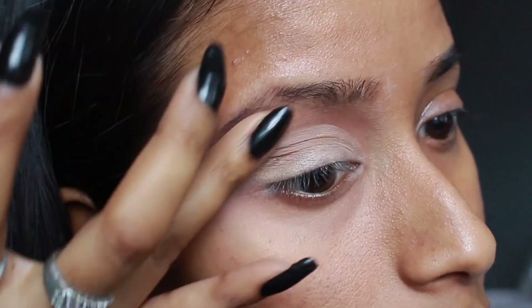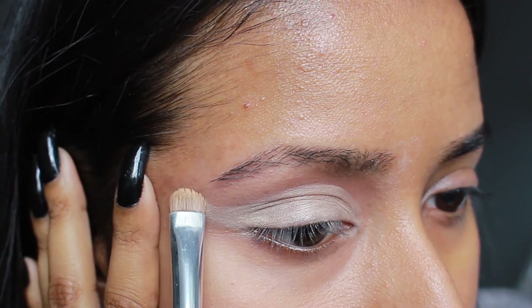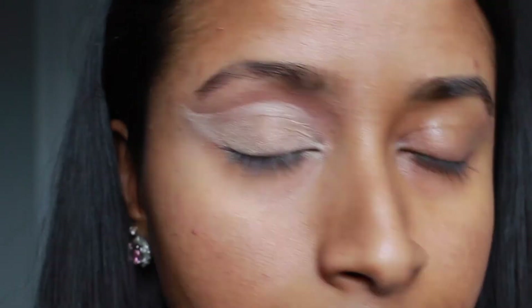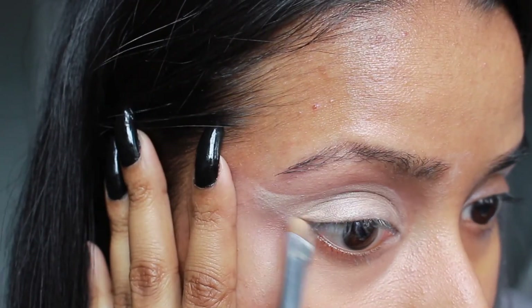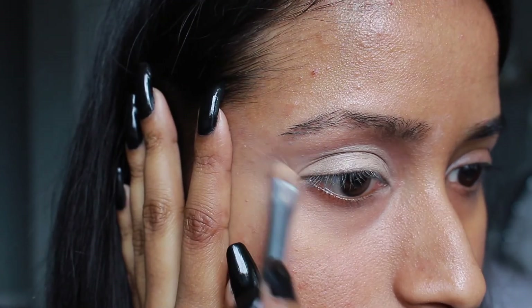I went back in with the concealer and modified the shape. This look will look different on everyone depending on their own features, so you don't necessarily need to shave your eyebrows. You'll notice in this video I kept adjusting the shape of the wing and where I placed the eyeshadows until I figured out what worked on me, so you may have to do the same.